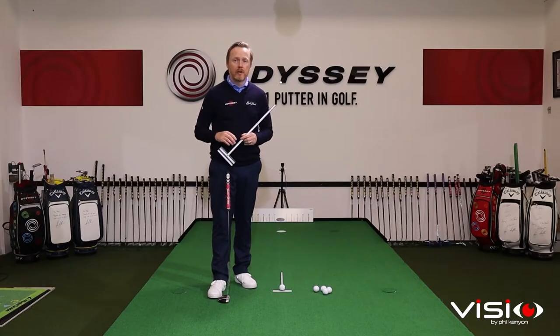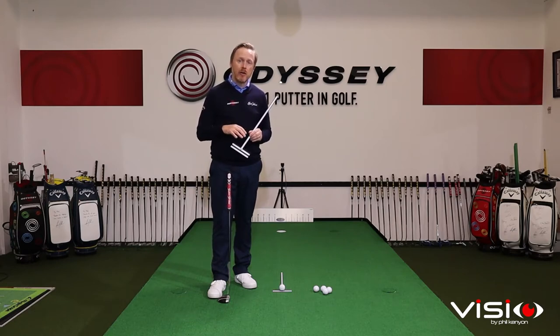Hi, I'm Phil Kenyon. Welcome to Visio Putting. In this video I'm going to talk to you about the T-Line training aid and how you can use this device to develop some of the key skills you're going to need to become a great putter.